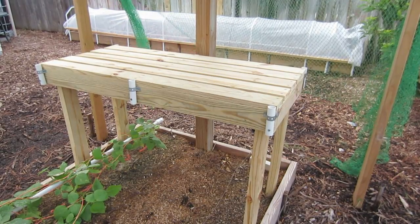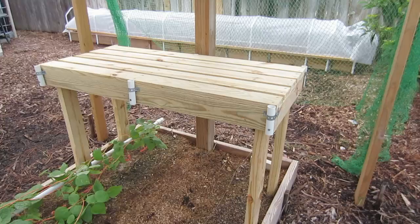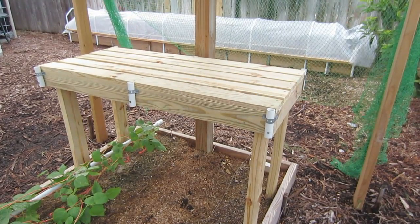It's also plenty warm enough to grow seeds outside. It's getting down to the mid-70s in the evenings and it's in the mid-90s during the day.